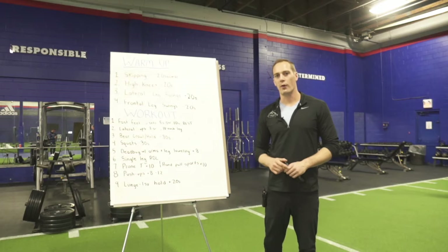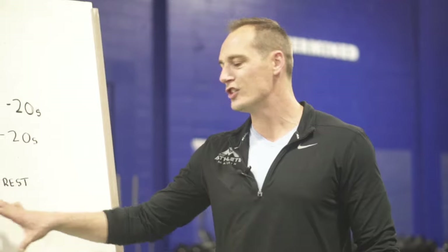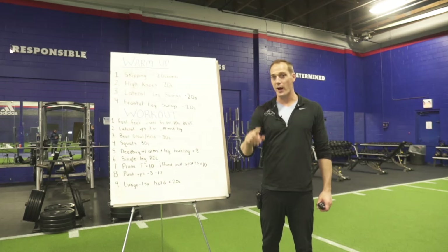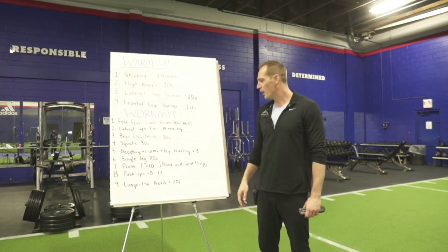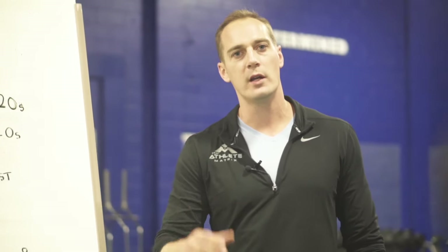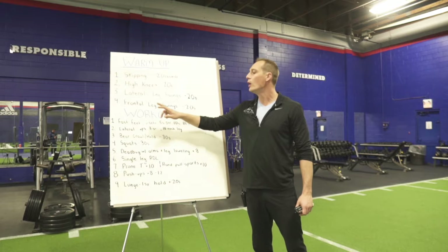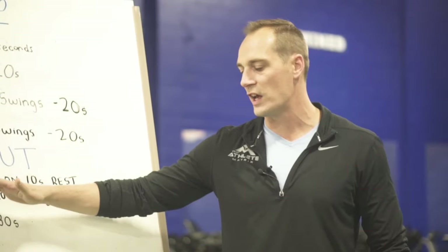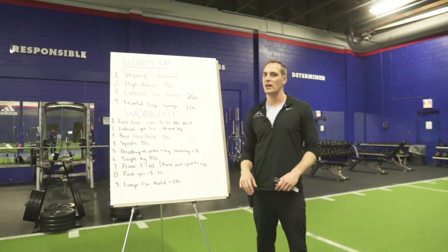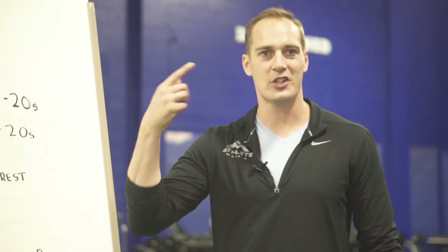Chill out — we're gonna start our workout now. We're gonna move through exercises one after the other. There are nine total exercises. Once you've gone through all nine, that completes one round. We're gonna have you go through at least two rounds. Each exercise, when we complete it, you're gonna have about 20 seconds rest. Once you're done all nine exercises, take one to two minutes to rest, grab some water, and then get onto your second round.